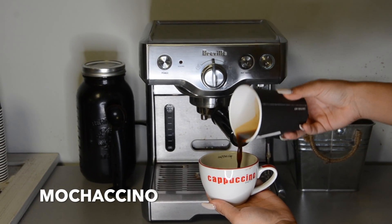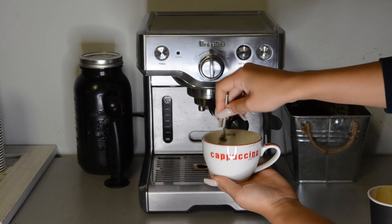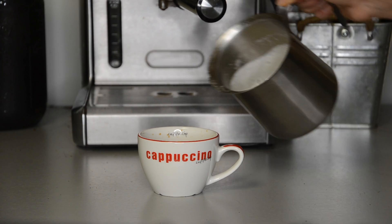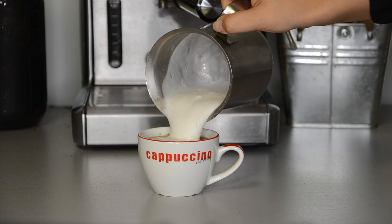Mochaccino. A mochaccino is a cappuccino with chocolate sauce. Allow the sauce to drip down the side of the cup so when it fills with coffee, you will still see the top of the chocolate and you don't forget which cup you put the chocolate in.